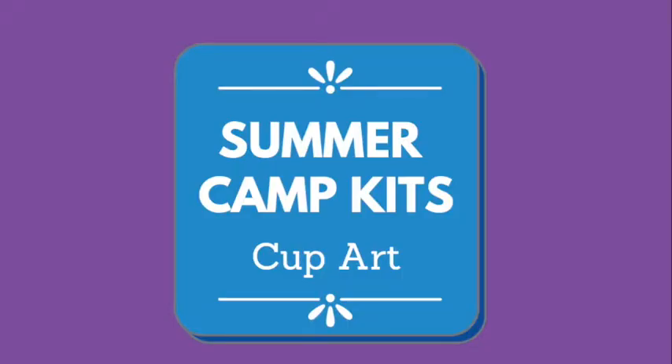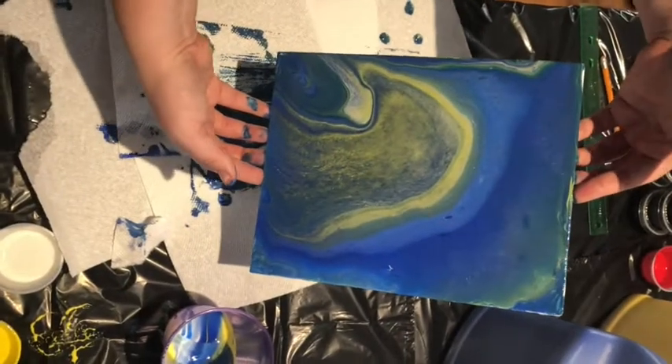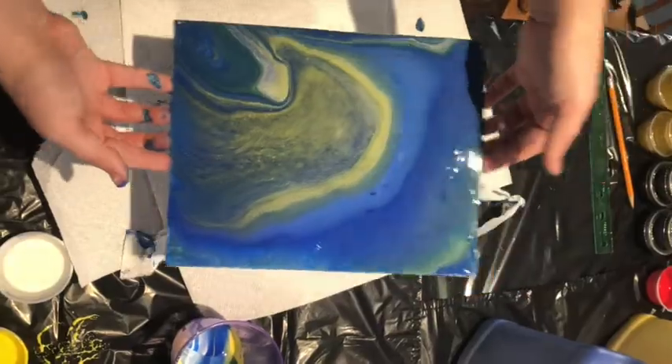Hi everyone! Today I'm going to be showing you how to make this cup art. It's a really easy and inexpensive way to make beautiful paintings to give as gifts or to decorate around your house.